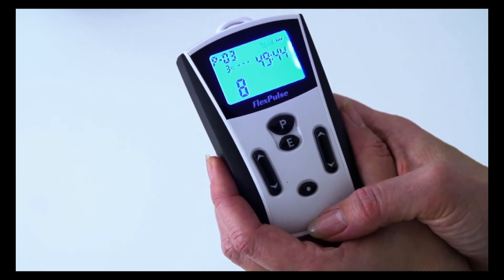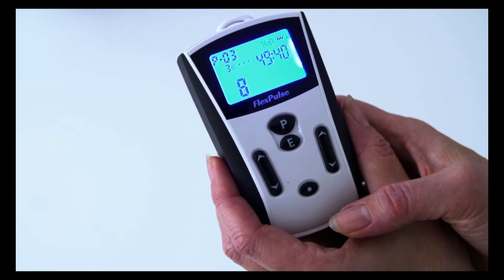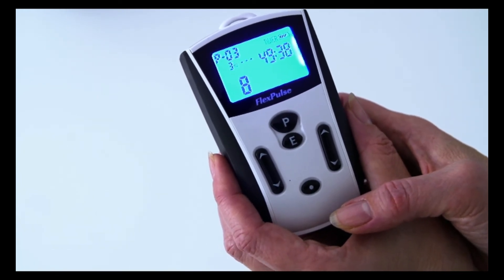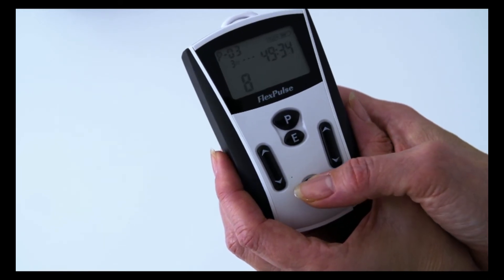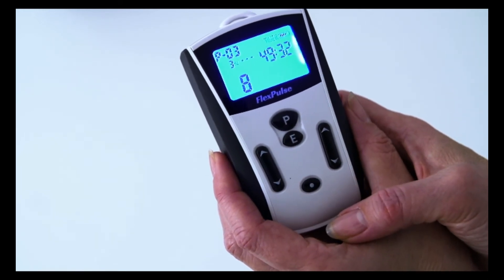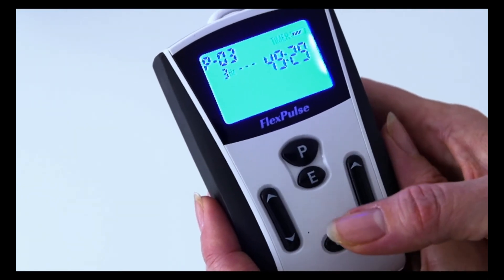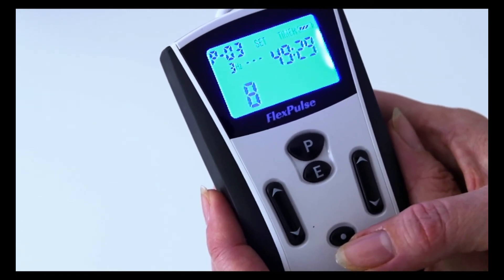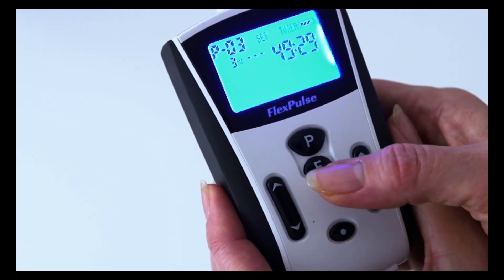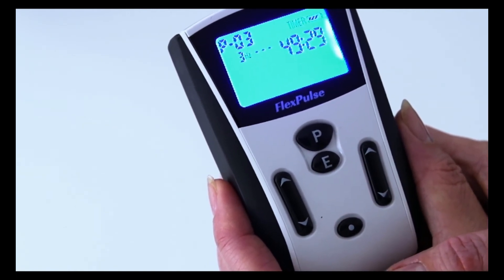Please note that changes to the program can only be made when the display is lit. If the display backlight is off, you must first wake up the display by pressing the start button. Only while the display is lit can you adjust program settings. The E button controls the audio signal. If you do not want the system to beep, switch the audio signal off. When the audio signal is on, the display will show the word 'set'.